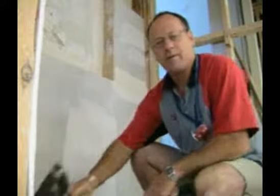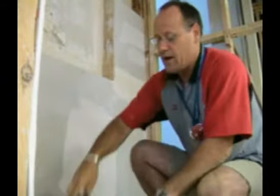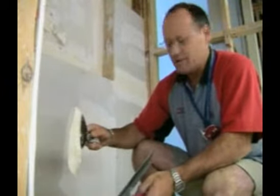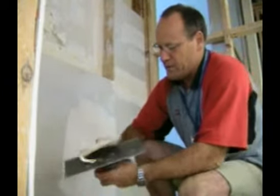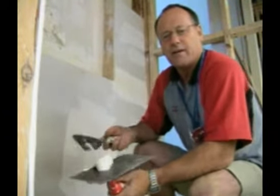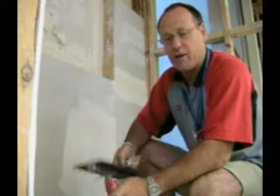With the top coat mixed up to a creamy paste — you can see it in there — we don't need much for this. The consistency should be that it doesn't fall off the broad knife. You don't want it too stiff and you don't want it too loose. If it's too runny, it doesn't blend evenly and it doesn't cover up any imperfections.